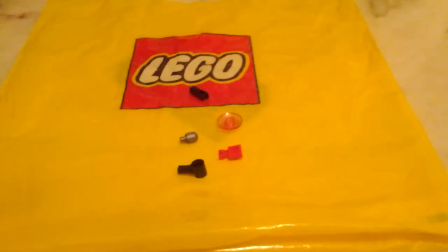What is up guys, today I am going to be showing you this really cool LEGO metal detector I built. It took me five minutes to think of it.